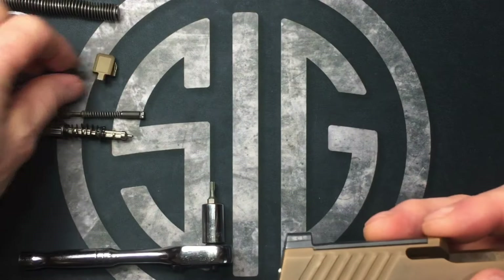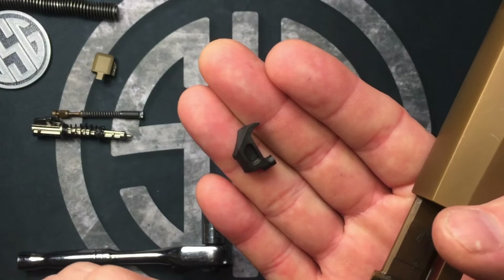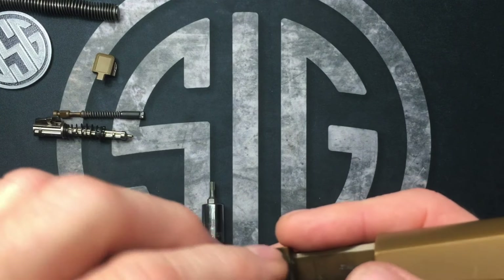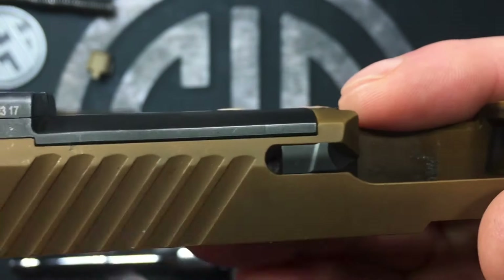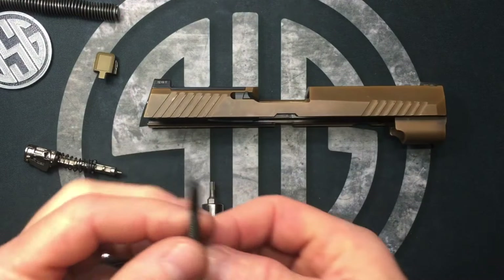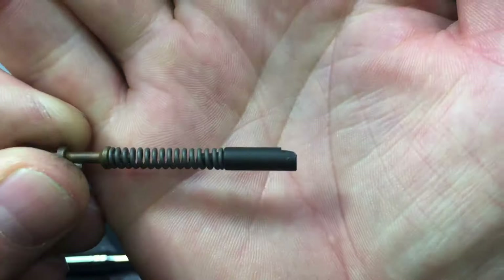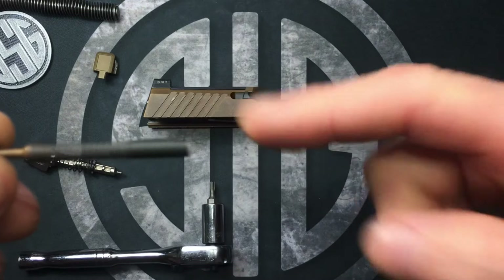Then we'll put our extractor back in — this only goes in one way. The little hook part faces out. One side has a notch in there, so that little leg needs to be facing out so it can capture the extractor and the extractor can't fall out.